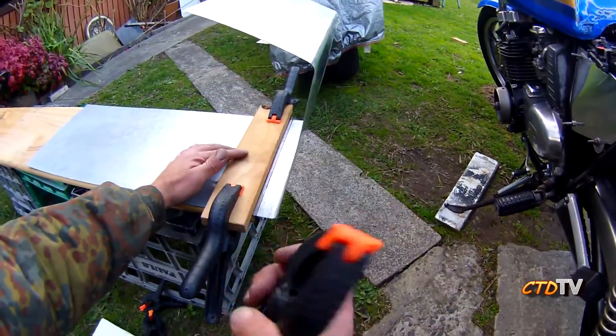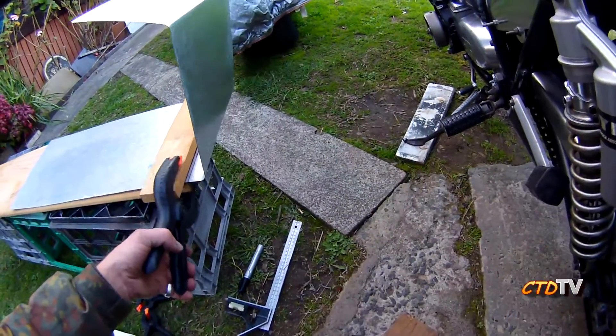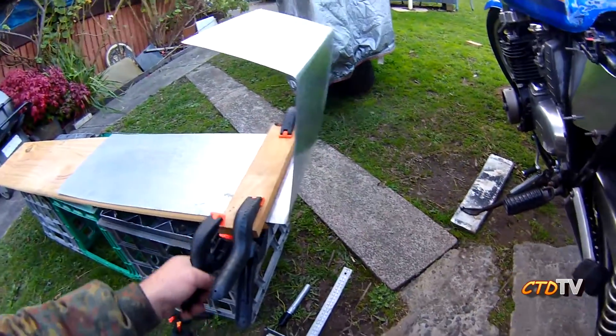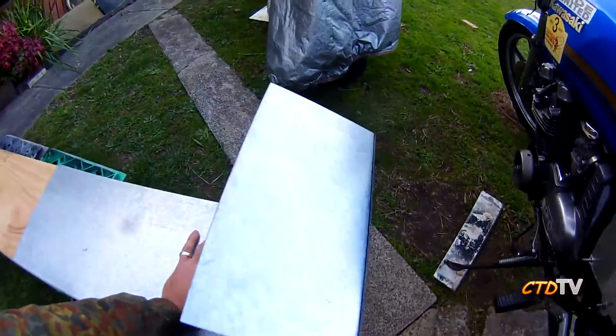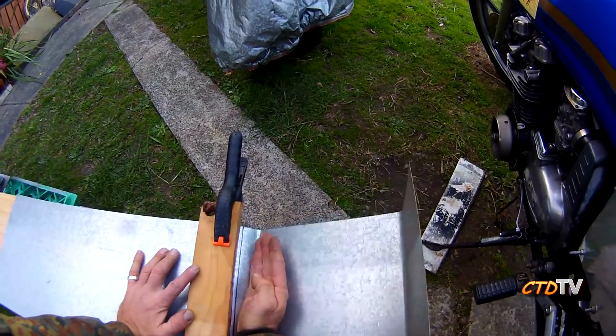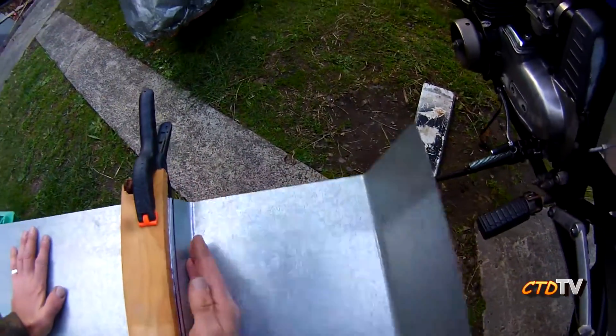You want to get yourself a set of these — they're really handy, like having an extra pair of hands. That's why I like them. And basically just simply bending it. I'm glad it's so thin because it is easy to bend.